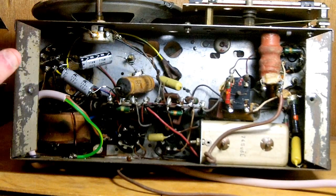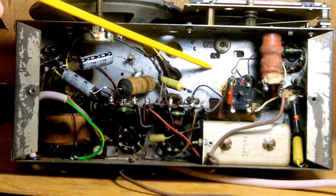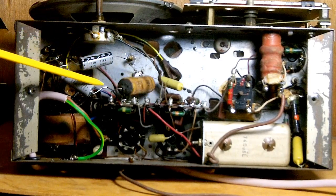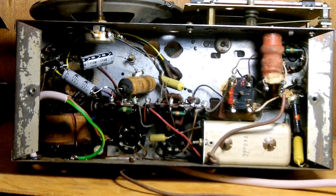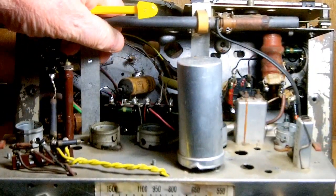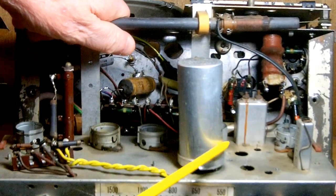I've read somebody posted once that better quality receivers usually have the electrolytics mounted above the chassis in a can. That's not right. This is a good quality receiver and it's got the electrolytics mounted under the chassis, so I dispute that. I would say that better quality receivers have the electrolytics mounted underneath, not on top. Because see this one here? This is a cheap AC/DC set — really, really cheap, just rubbish — and it's got an electrolytic can on top.